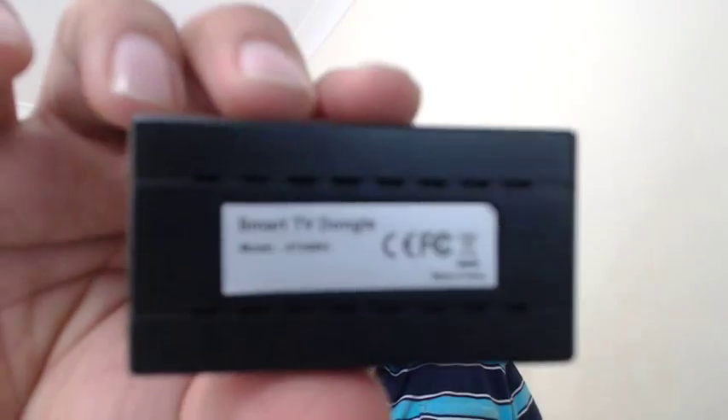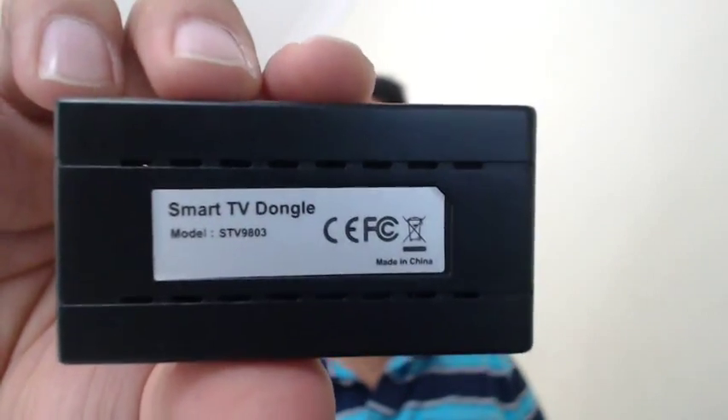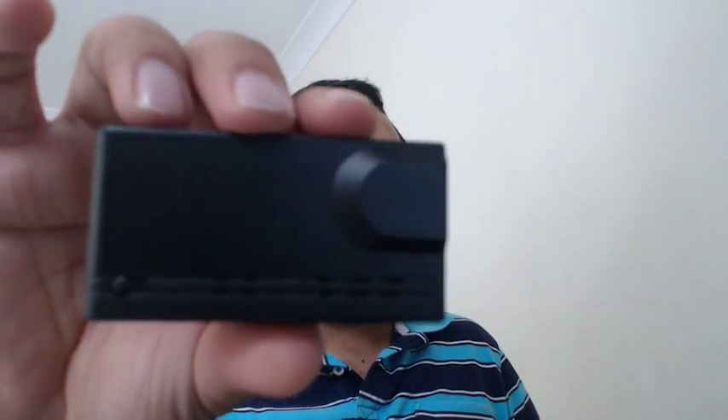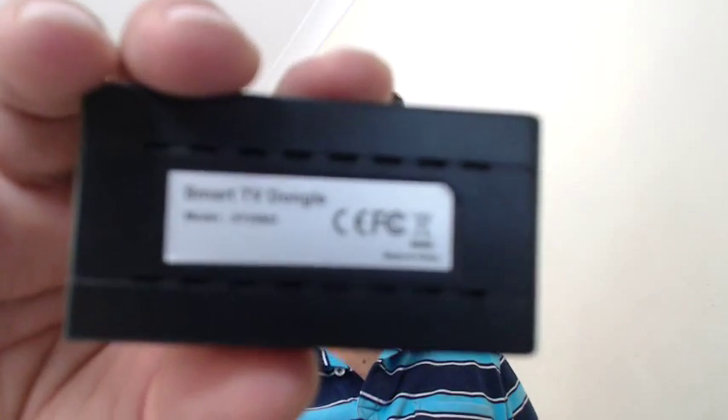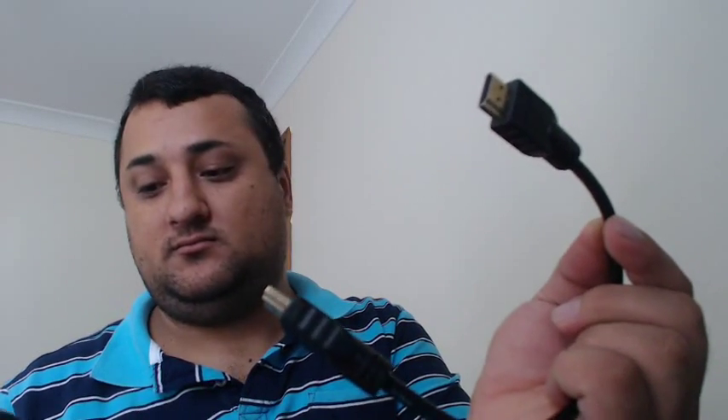Hello ladies and gentlemen. Today I'm making a video to talk about a device that I recently bought. I actually didn't buy this device — I bought another device but they sent me this one. The device I bought was a HTV003, a smart TV dongle or box. It actually looks exactly the same as this box. This one is STV9803. They sent me the wrong item. With this box I've got the device, a micro USB cable and an HDMI adapter.